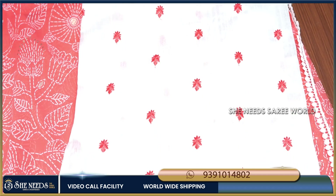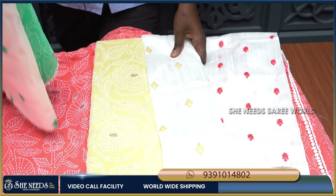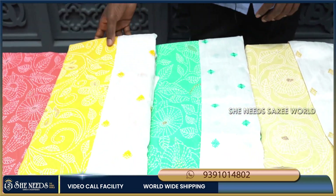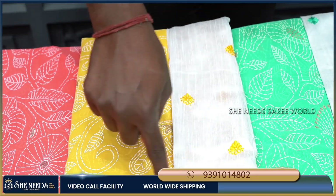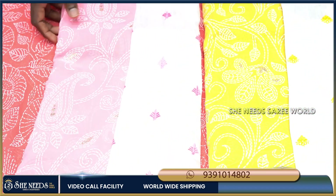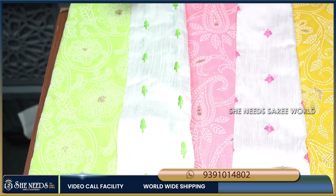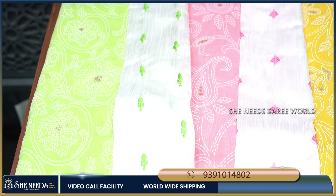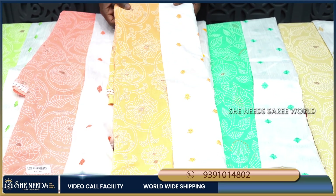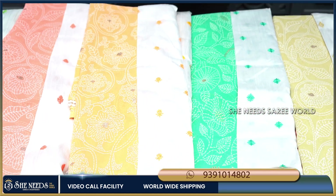We have two color options — light green color with a lot of color combination. The next color is a super green combination. We also have a yellow color for a different look with a white blouse. This is a doll cut with very different colors including green and orange. We have a lot of green color options available.